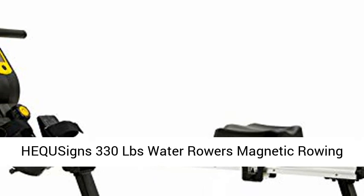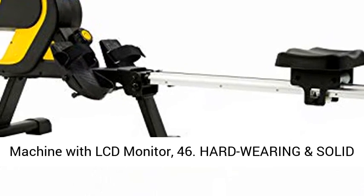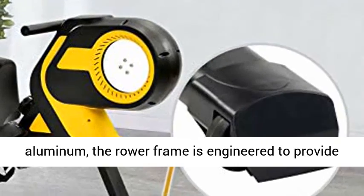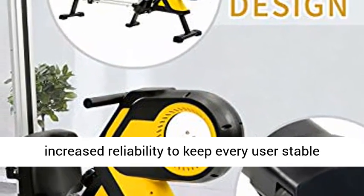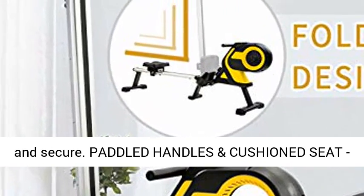HECKISON's 330LBS Water Rower Magnetic Rowing Machine with LCD Monitor. Hard-wearing and solid construction, made from heavy-duty steel and aluminum, the rower frame is engineered to provide increased reliability to keep every user stable and secure.